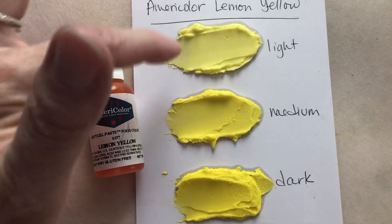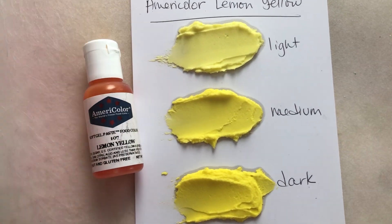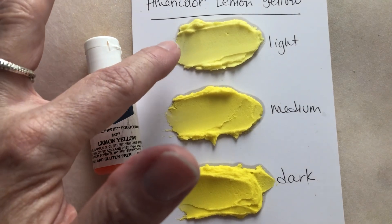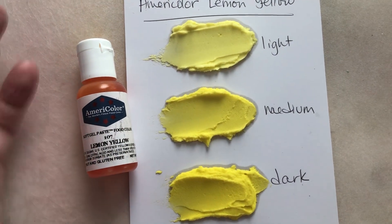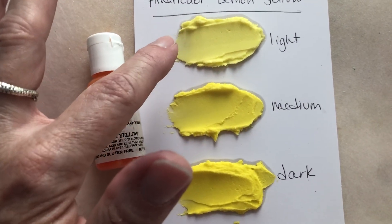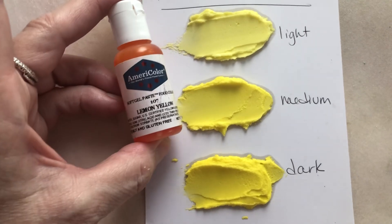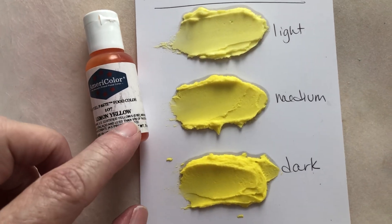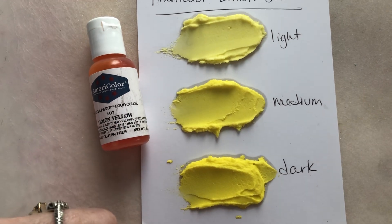If you're starting with more icing — this is only a quarter cup I'm using — so if you're starting with four cups or like two batches of buttercream, you're not going to need to use a whole lot of this to get a nice yellow pastel. It's definitely going to be lighter if you start with a larger amount of icing, but these really do go a long way, and I'm really impressed with how saturated these colors are without having to use a tremendous amount.